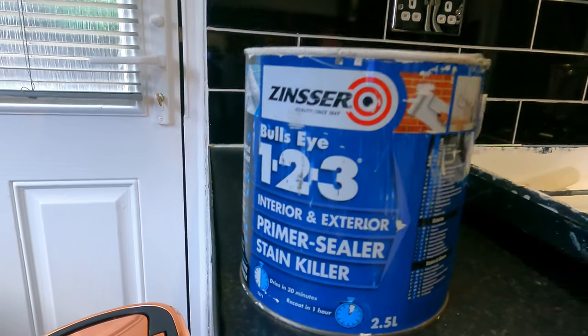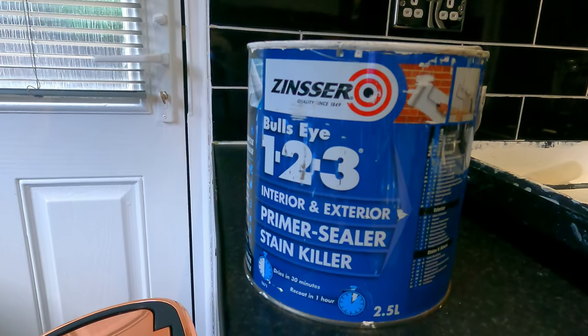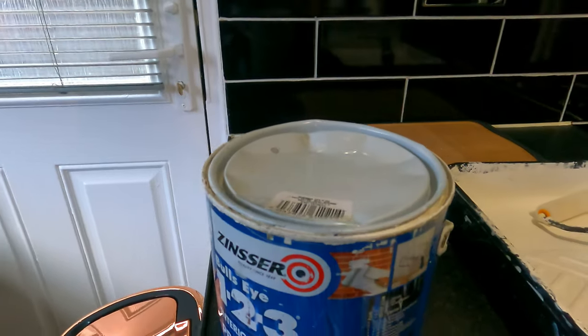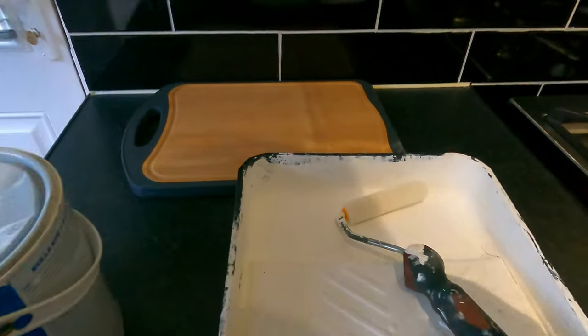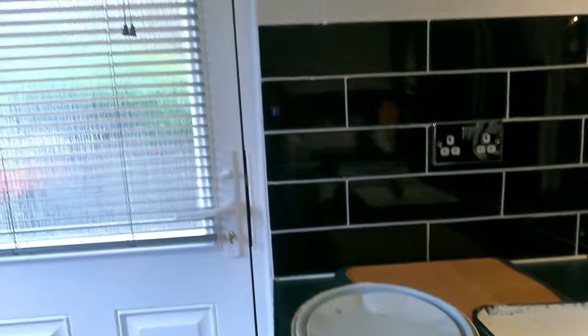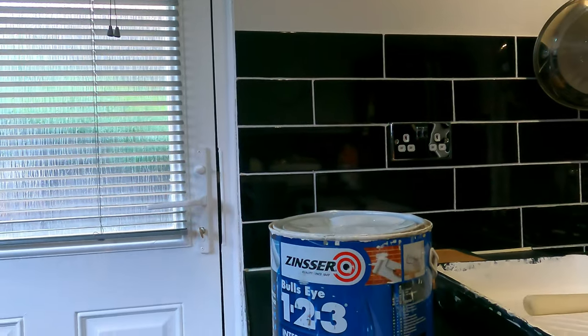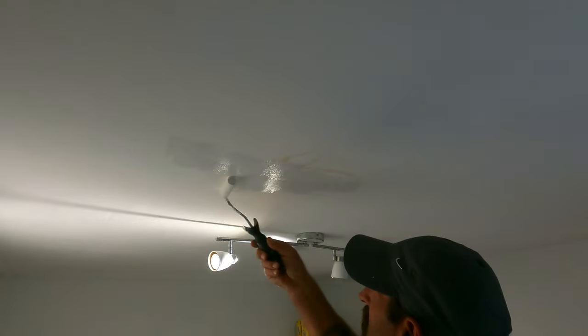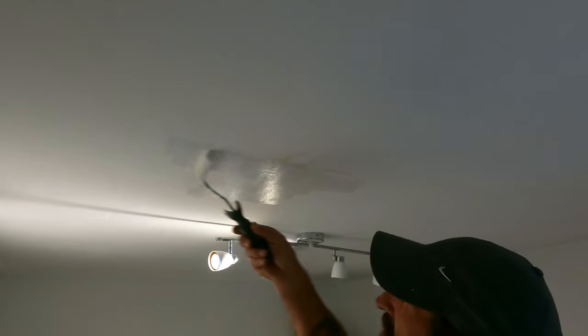I have used this before, so I'll get one coat on there first and let that dry. I'm probably going to do three or four coats. I'll be using a roller for the application, and then we're going to get rid of that stain in the ceiling up there using the stain killer. I'll get one coat on there now.